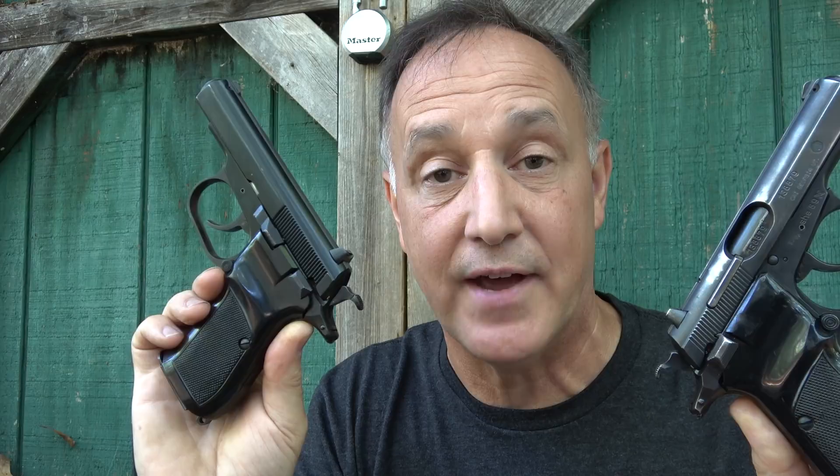The CZ52 is a single stack, much larger pistol, single action. So it was a real upgrade with the CZ82. We're going to review the CZ82 and compare it to the CZ83. We really appreciate AIM Surplus for sending these for this test and evaluation. They can be kind of hard to get, but we really wanted to do the review.